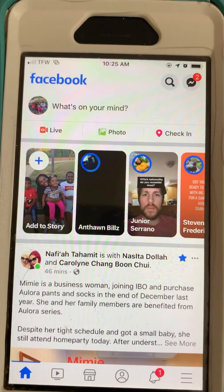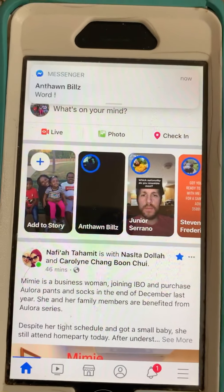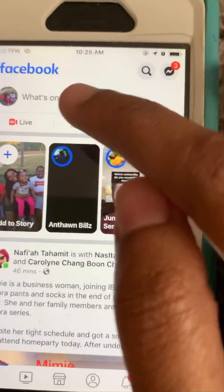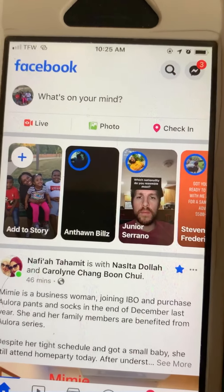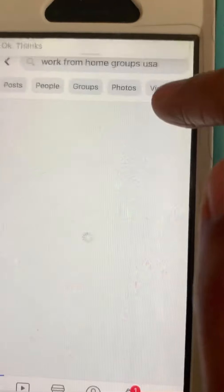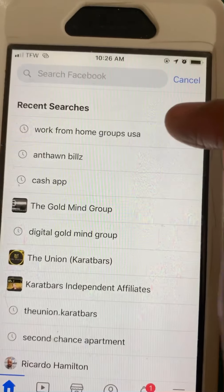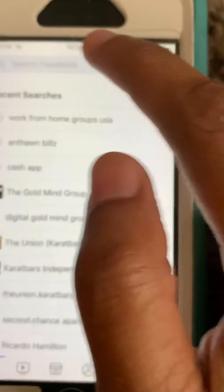Hello ladies and gentlemen, in this video I'm going to show you how to join different Facebook groups. I'm currently on my smartphone. At the top here, we're going to click on the little magnifying glass. At the top you can see it says 'Work From Home Groups USA' — we're going to click on that.